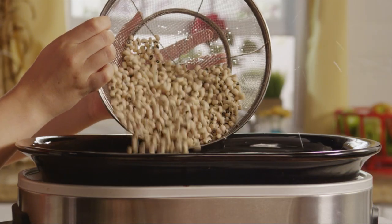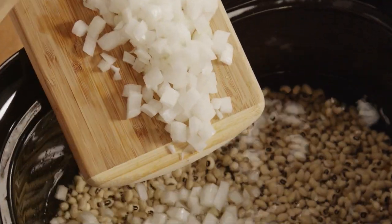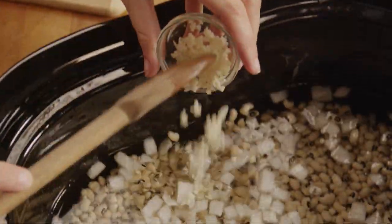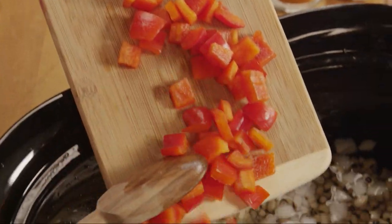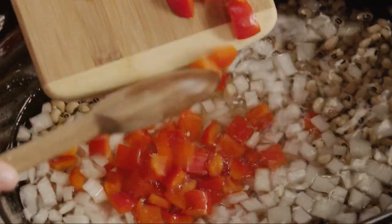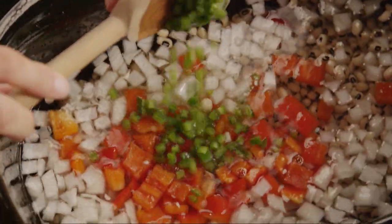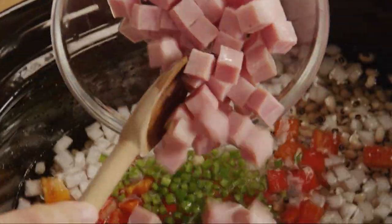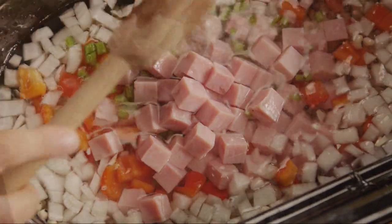Pour in the rinsed black-eyed peas, the onion, the garlic, the red bell pepper, the jalapeño pepper, the ham, and the bacon.